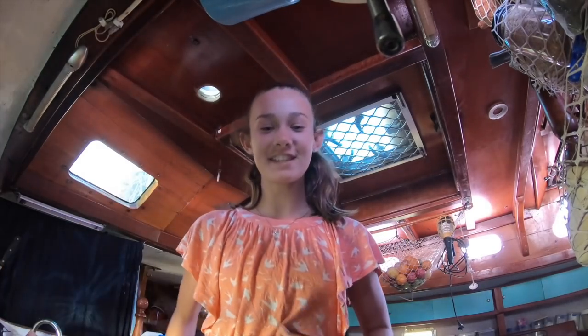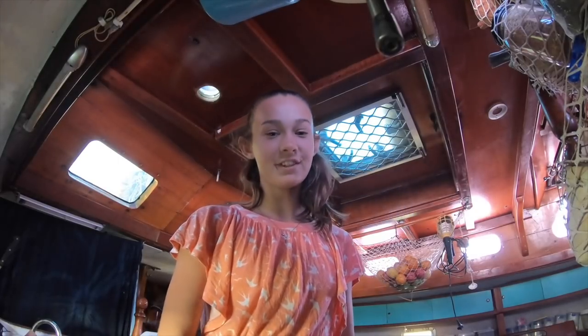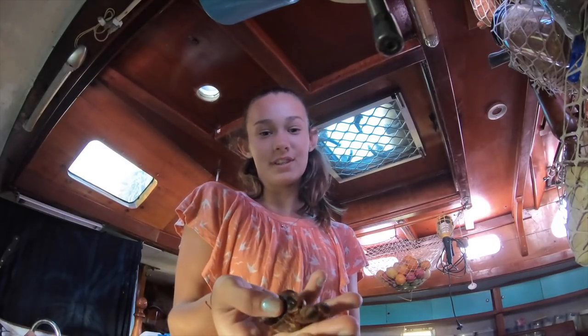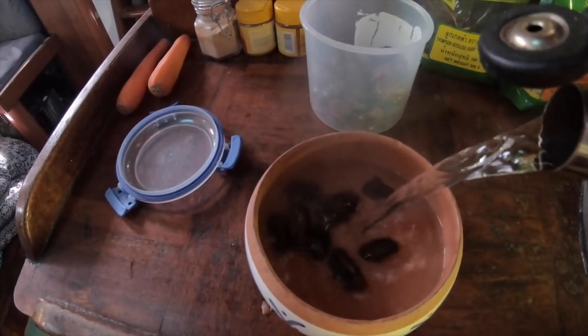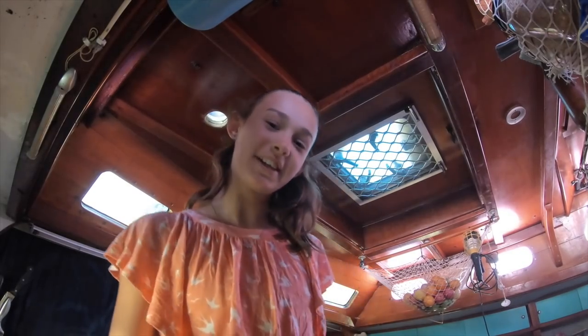The first step is to grab a bowl. If you don't have Medjool dates and you just have these dried out dates, you can boil the kettle and soak them in hot water for five minutes. I use seven dates. So while you let your dates soak in hot water for five minutes, you can grab your food processor.